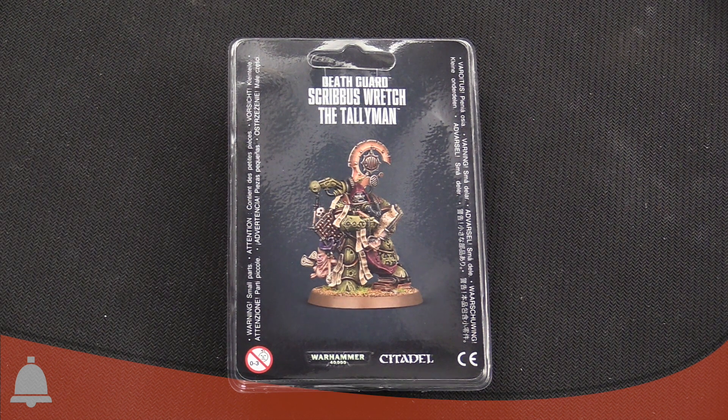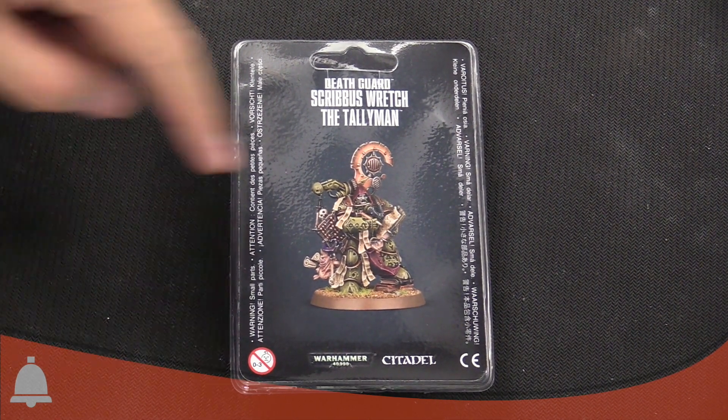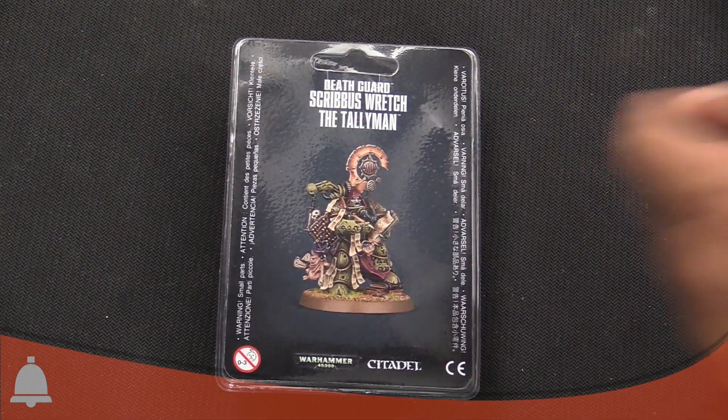Real quick — not all of the characters have been named, but the Tallyman does have a name, and his name? Scrib's Rich! What up Scrib? DJ Scrib's in the house everyone. Yeah, I like Scrib's — that's a great nickname for him. I think he is a DJ because he's got like a speaker, and he's writing down lyrics right now.